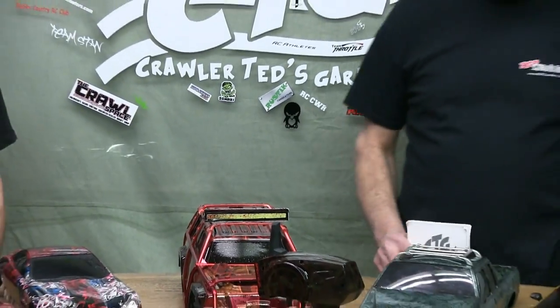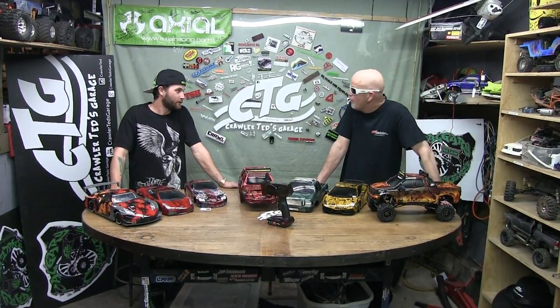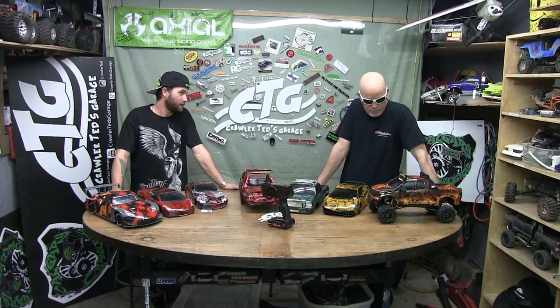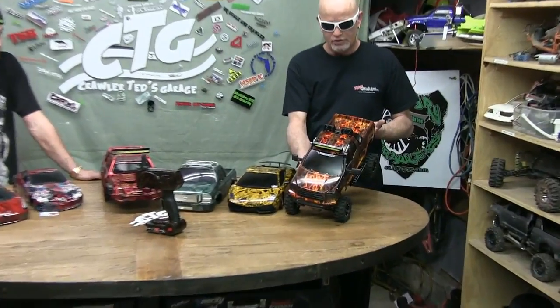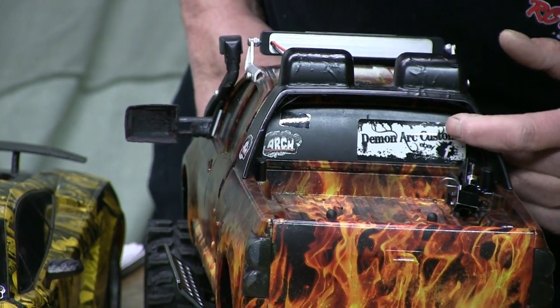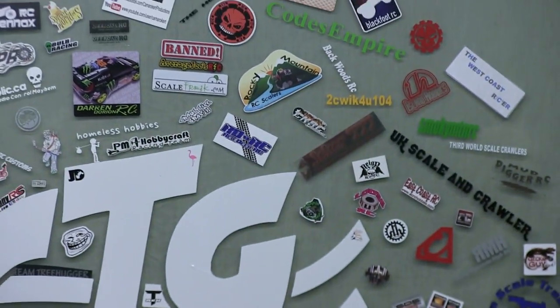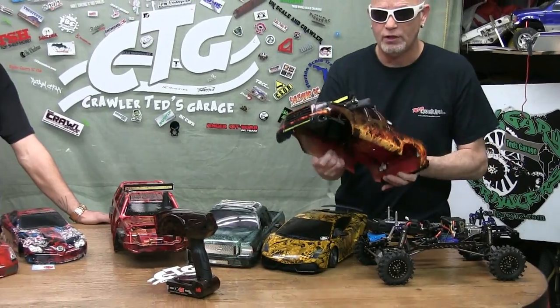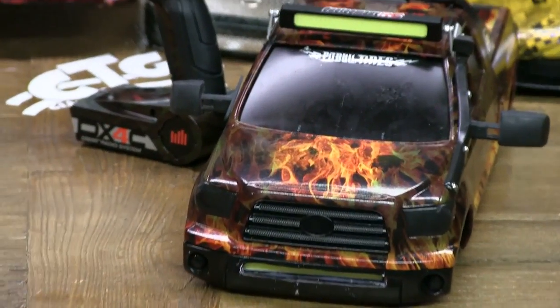So what do you got going on over here? This beast — SCX10 is what it started as. Now it's got a two-speed transmission, Vanquish axles, Vanquish links, waterproof servo, 17.5 turn sensor system. I run it on 2S. That's awesome. Look at the pattern on that thing — that's just crazy, this truck is beautiful. He's got his representation on the back there — the stickers. Demon Arc Customs. So does the lid just pop off? Yeah, you can pull it off, just the light bar. A little bit of weight to it — you can tell it's a hard body.